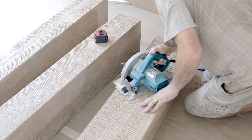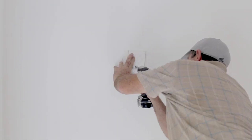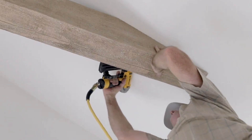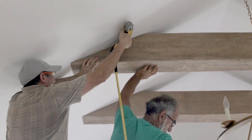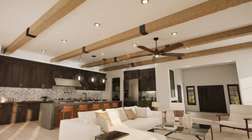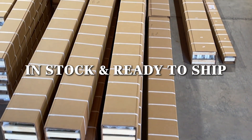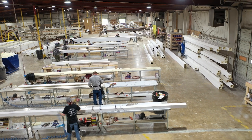You can easily cut our faux wood beams with standard woodworking tools and secure them in place using wood blocking and finishing nails. When it comes to starting your project, every moment counts. That's why our Heritage Timber Beams are in stock and ready to ship. You can start your project without delay and transform your space in no time.